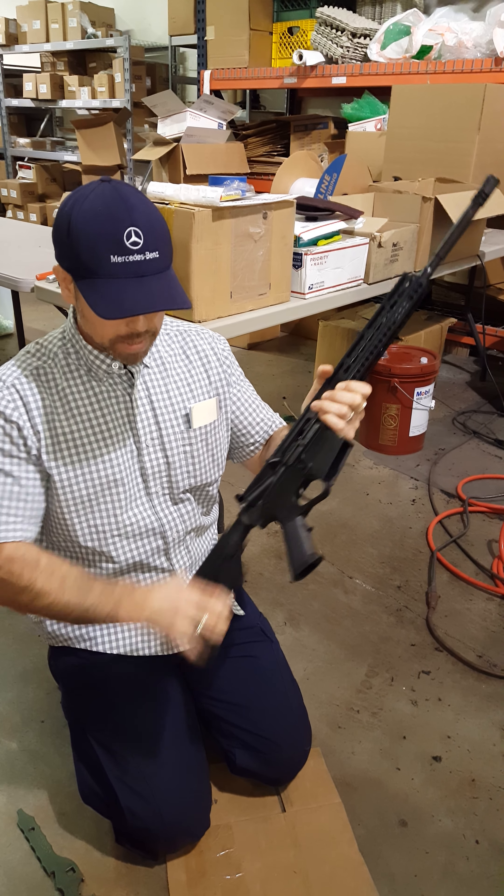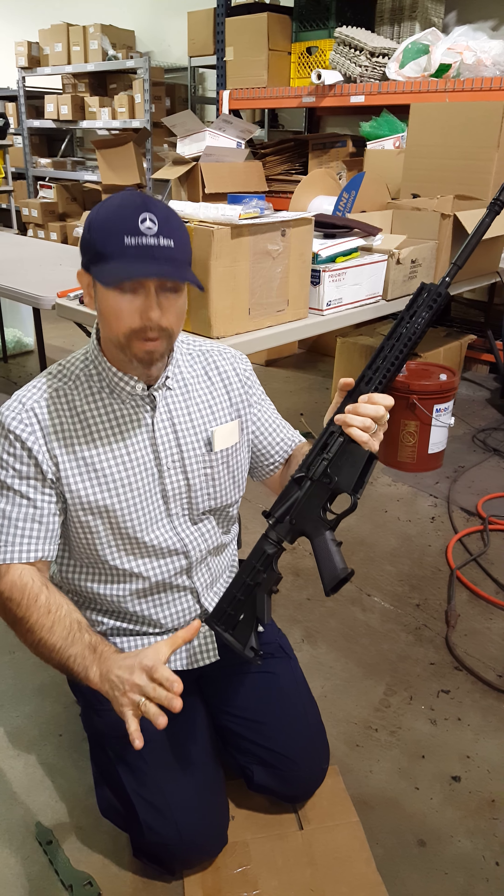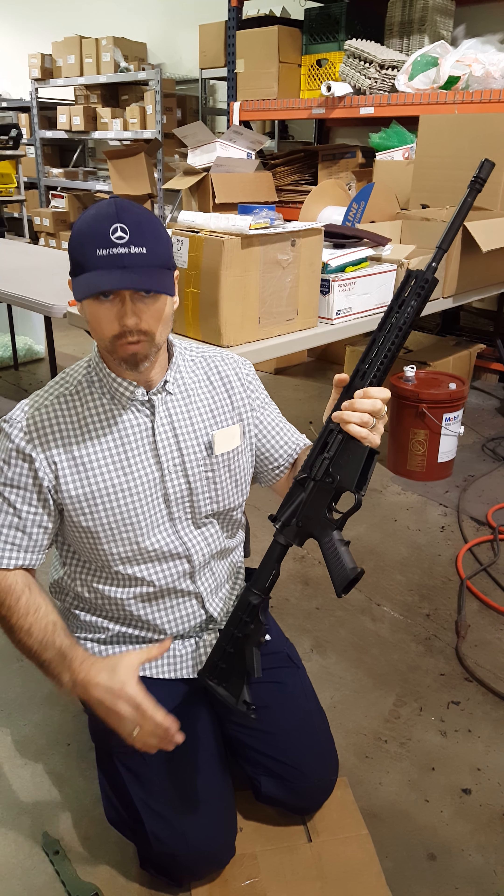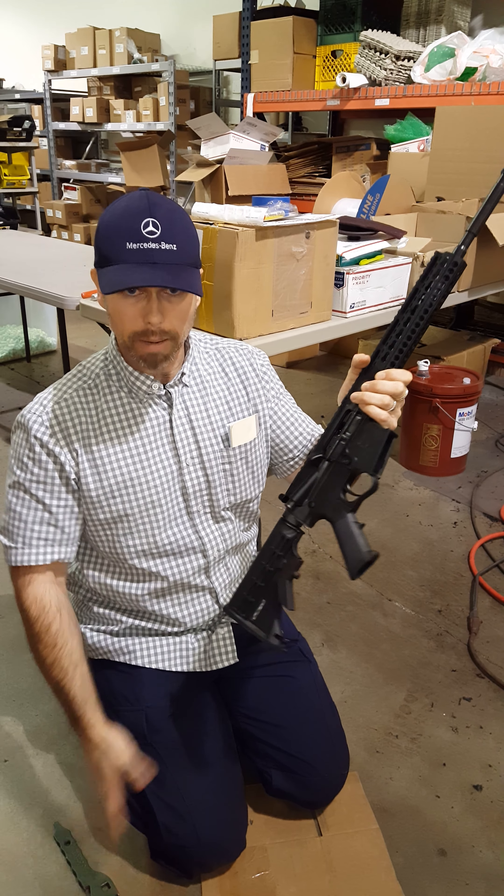If you're going to do the mortar testing on this, this has to go up on every AR-15 platform, period. You cannot hit it from here — you'll just destroy any gun out there. It has to be up forward.